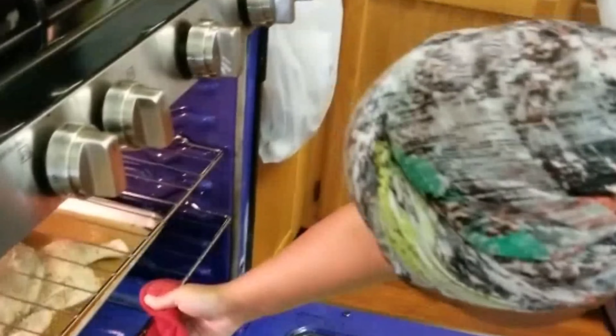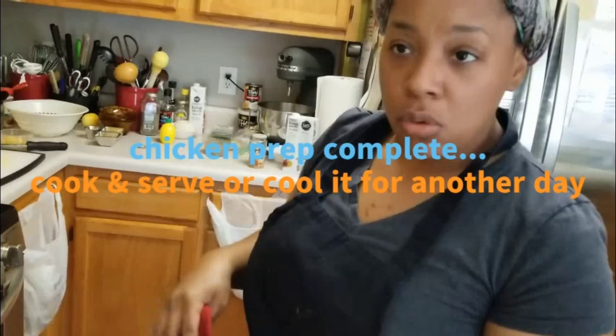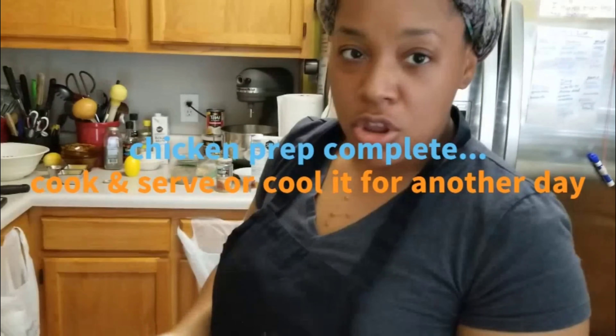If you're making a meal ahead of time for your family, you can halfway cook it, put it in a foil pan with some boiled seasoned potatoes, cool it properly, and then bake it to finish another day — like on Friday going into Saturday.